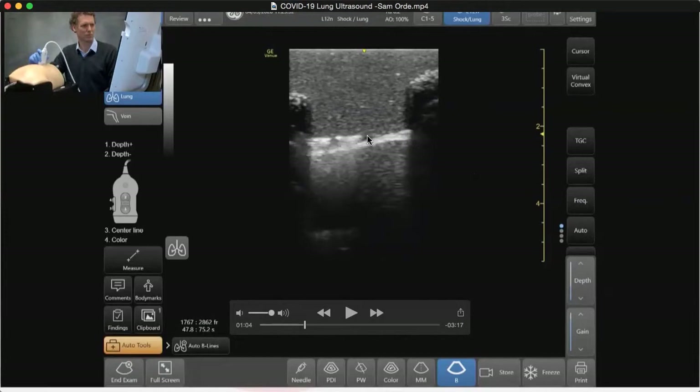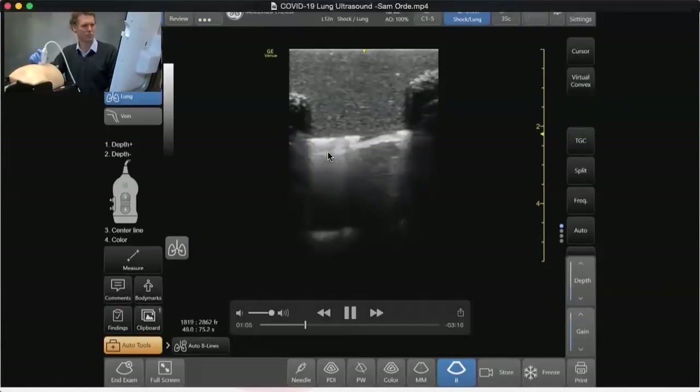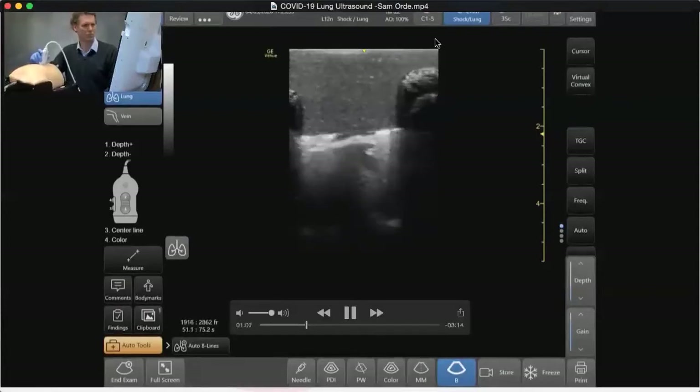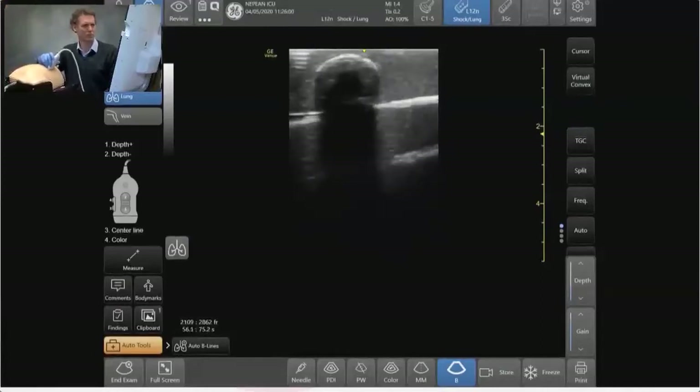It becomes much more echogenic and you might be able to see small sub-pleural fluid collections that could come in, and maybe that sliding sign isn't quite as pronounced. The last thing is seeing these little B lines starting to come down — this comet tail artifact — and we'll see more about that when we look with the abdominal probe.